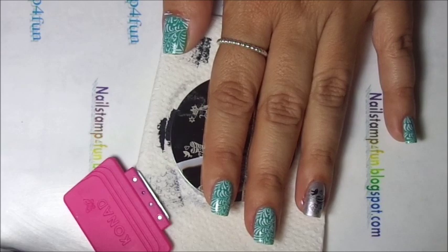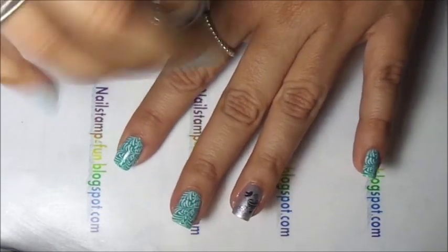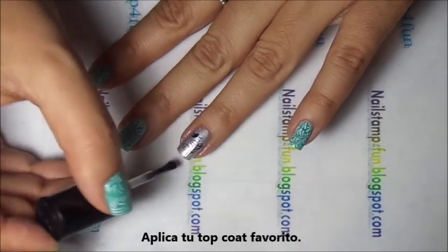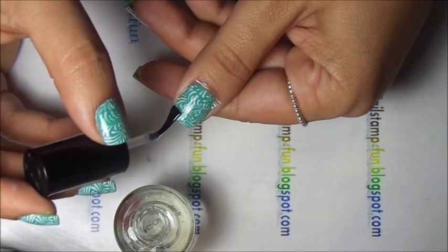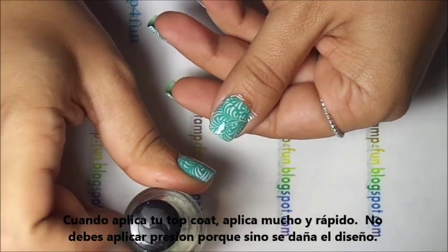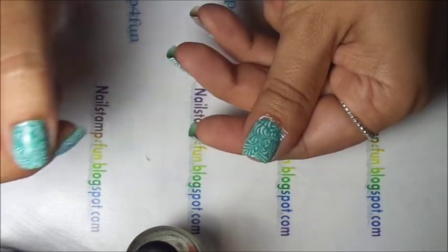As you see, the mani is very simple — we're already done. Now all that's left to do is apply your favorite top coat. I'm using Seche Vite. Remember when applying a top coat, apply generously. I usually just grab a big ball of top coat and run it across very fast, not applying too much pressure because you will smudge your design.